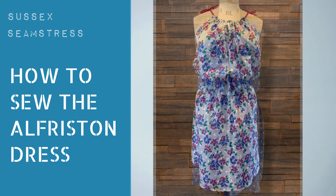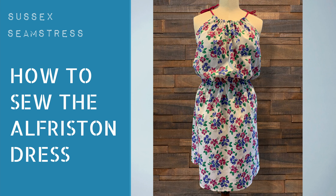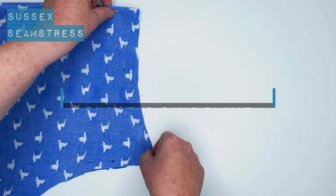Hello and welcome to the tutorial for the Alfriston dress. If you don't already have the pattern, the link is in the description.